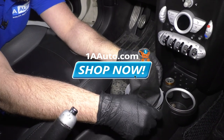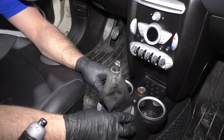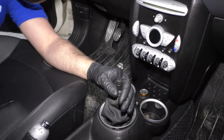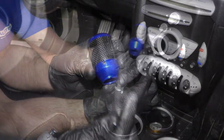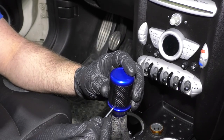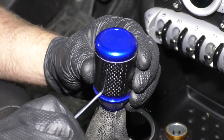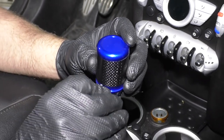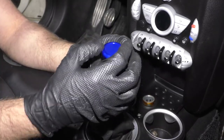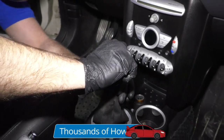Now we're going to take this boot, reinstall it, and lock it in place. Then we're going to take our new shifter knob and use this little hex wrench to tighten that up. Make sure it's nice and snug. We're going to tighten this top down just like that.